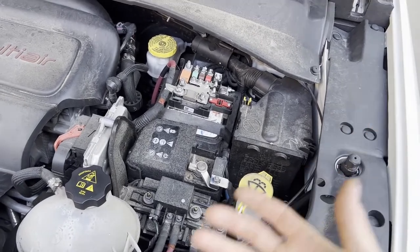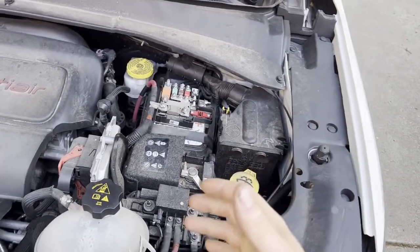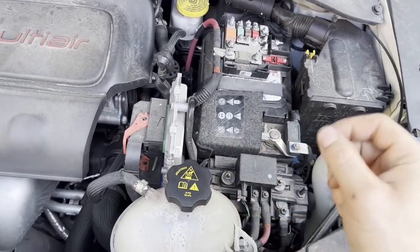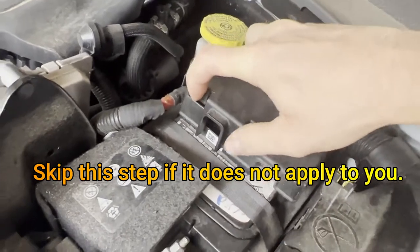You need to run the vehicle for a couple hours to charge the battery, or put it on a battery charger until it's fully charged. If you load test a battery that is not fully charged, it will fail. Even good batteries will fail if it is not fully charged, so it's important that you have it fully charged before you do this test.